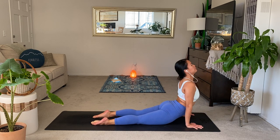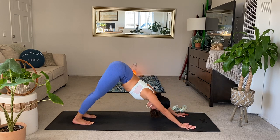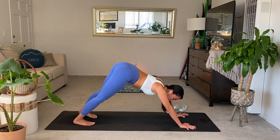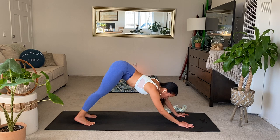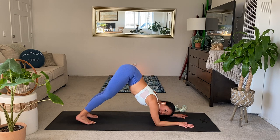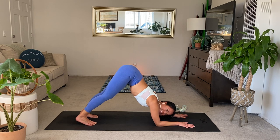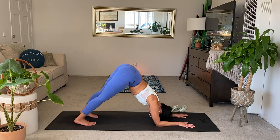Inhale upward. Exhale downward. From here you have two options: you can go into puppy pose, lower the knees, or go into dolphin pose. We've been really working on opening up the shoulders. Stay here for about five breaths — a little intermission. Keep pressing the legs straight if you're in dolphin. Look down and back and up towards the belly button if you're in dolphin. One last breath. Nice work, lower the knees.